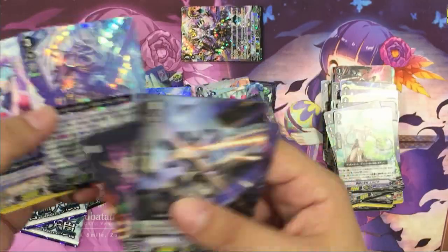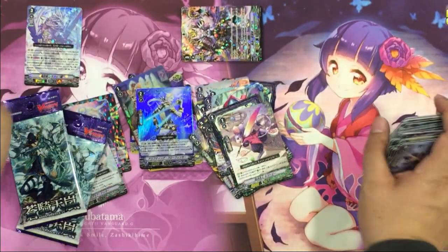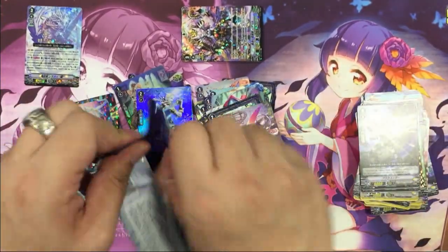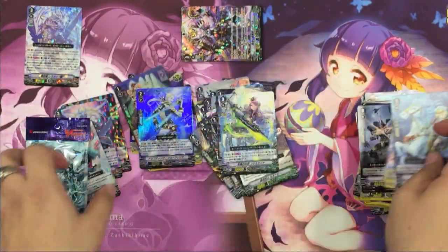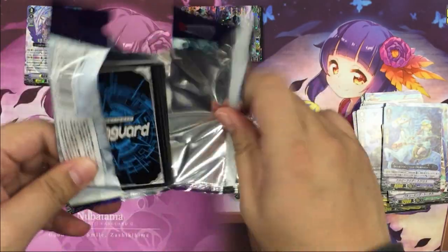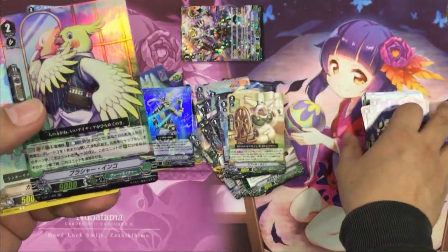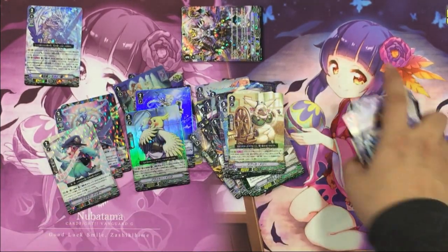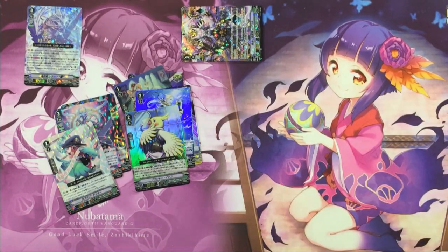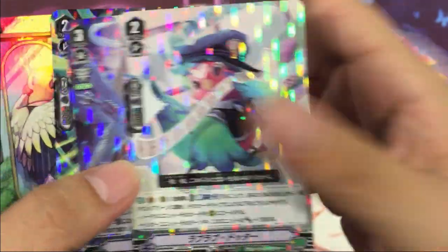Our first VR — we have Shiranui Oboro. Last pack. We have the Parrot Blusher Parrot.